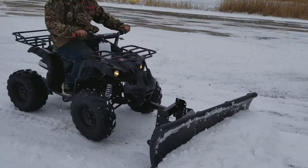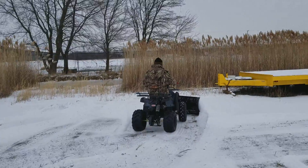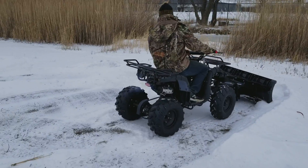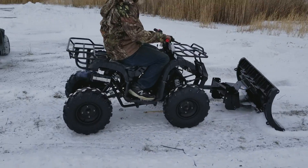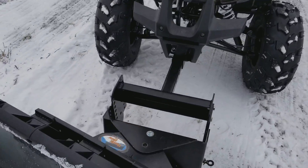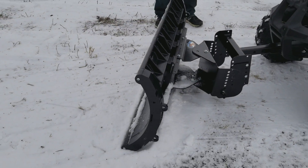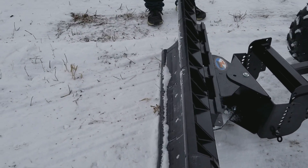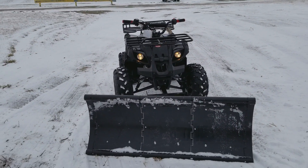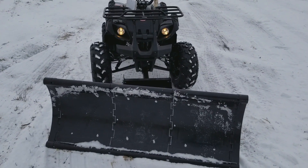It's got forward, neutral, and reverse, and an adjustable plow on the front as well. Order yours right now — SaferWholesale.com, 866-606-3991. Let's show you the front: it's got a two-inch receiver with pins so you can easily turn it left and right. Again, a 50-inch plow on the front of this bad boy right here. Call us right now, 866-606-3991.